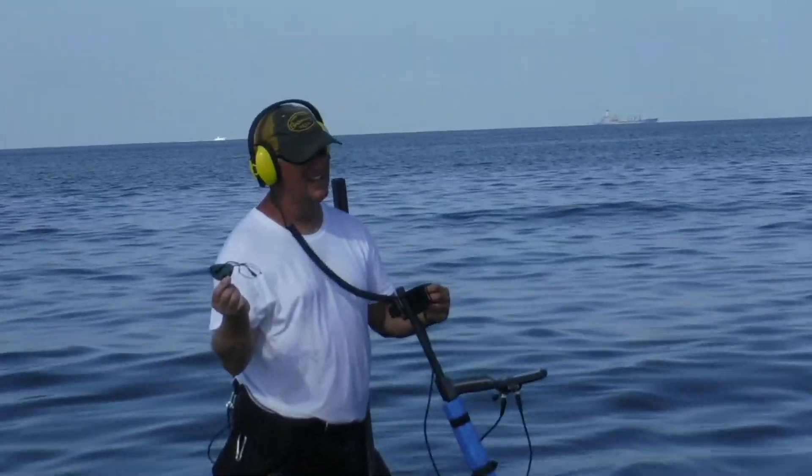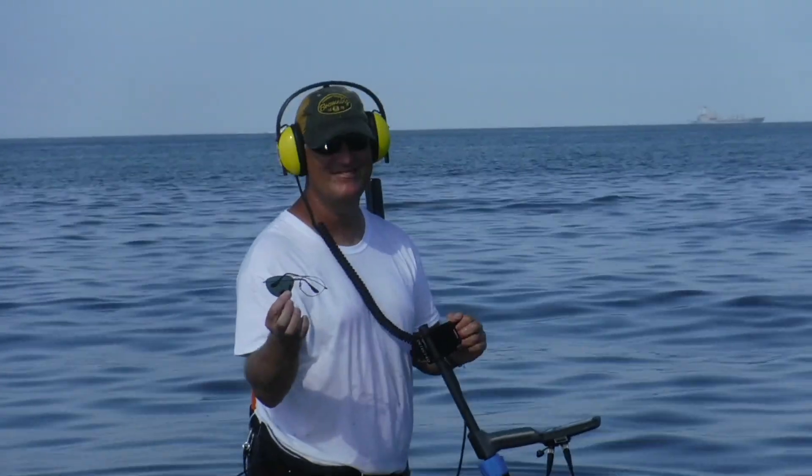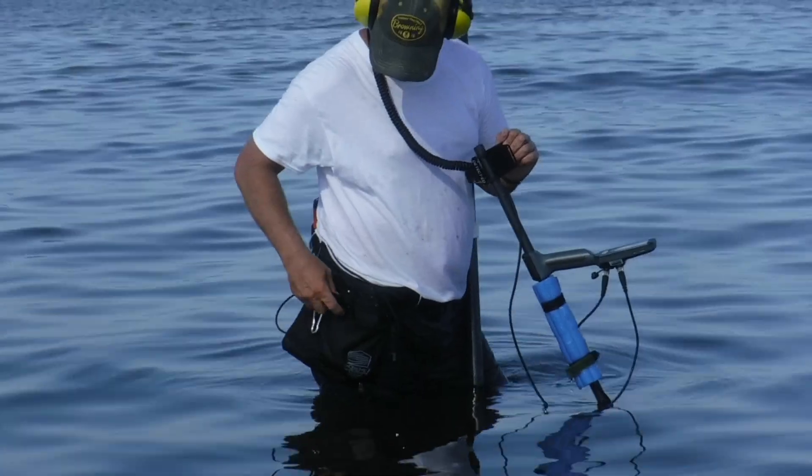What you got out there, John? Some Ray-Bans I cut in here. Oh man, he's got a pair of Ray-Bans — but digging them up, he destroyed them. Oh man. Maybe next time. Alright, let's keep going.